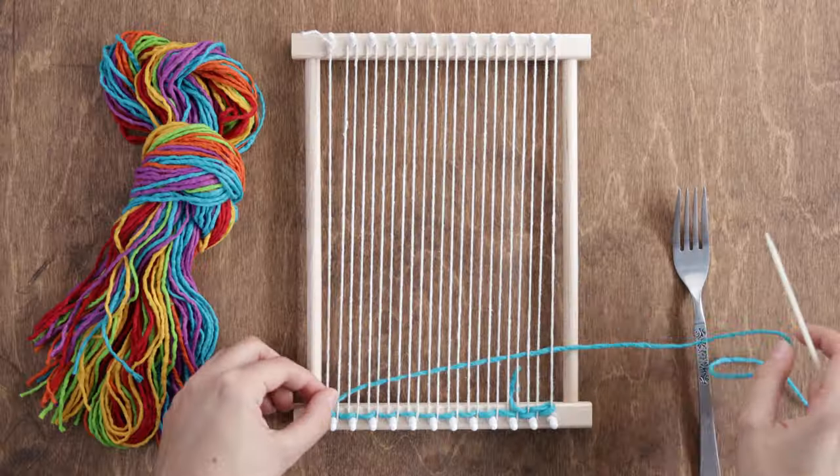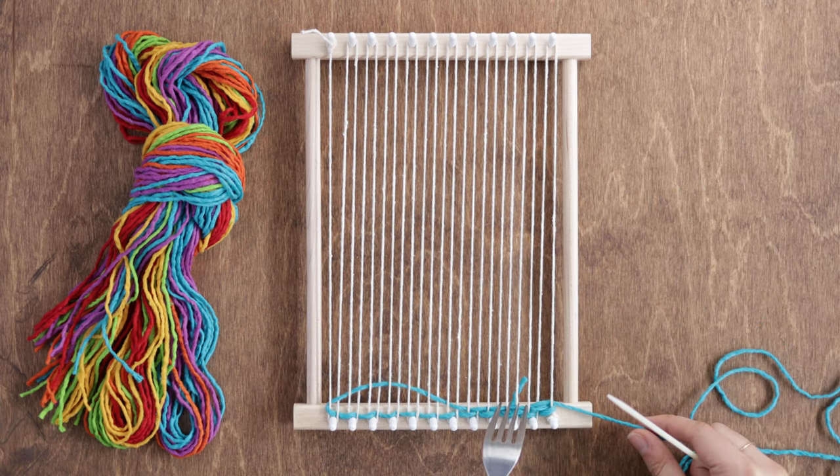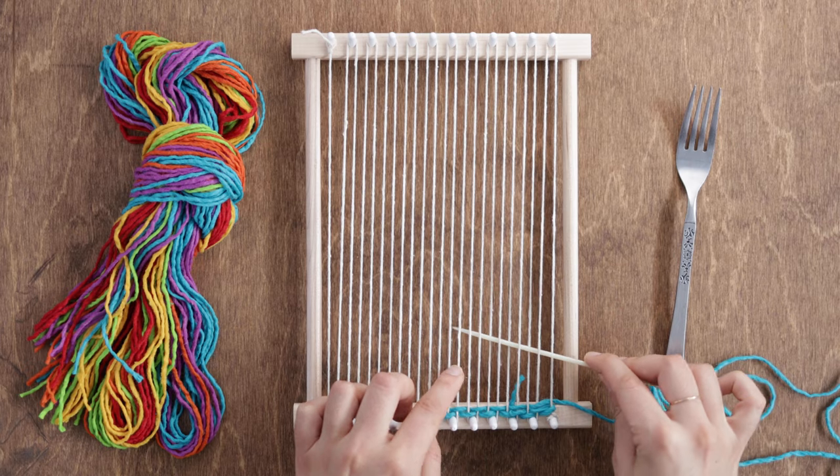When you pull your needle through, leave your yarn at a bit of an angle. That way, when you push it down with your fork, it isn't too tight. Now all you have to do is repeat.